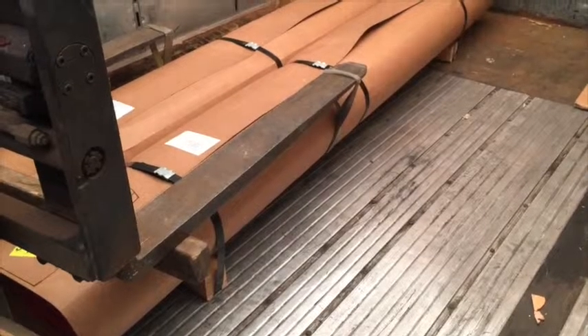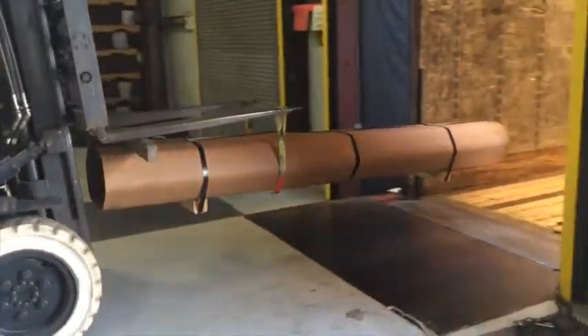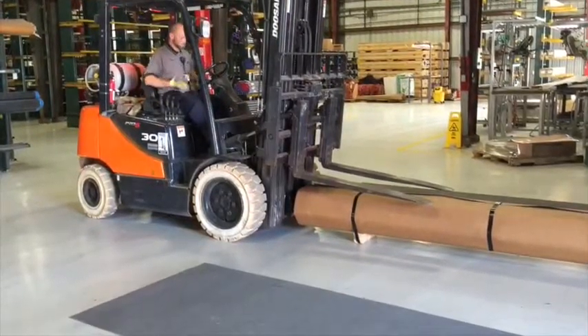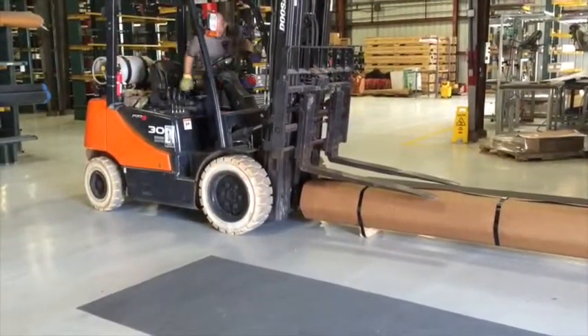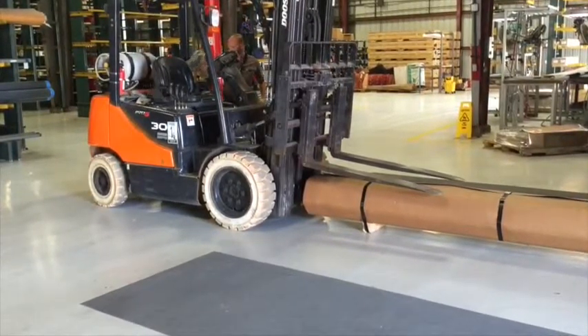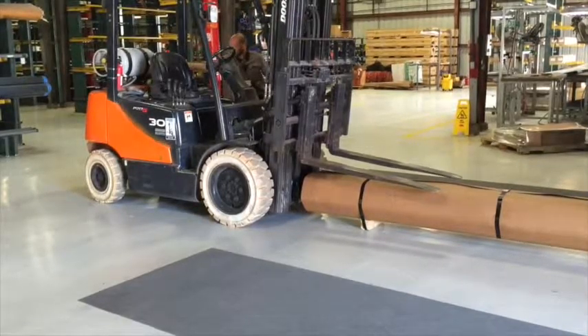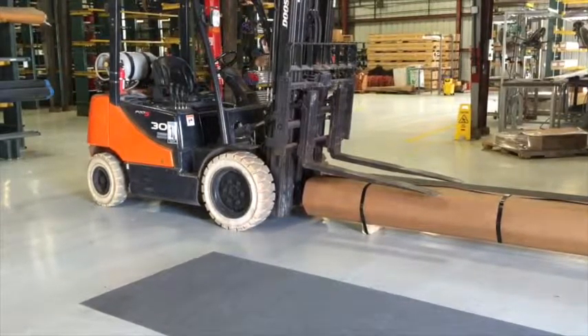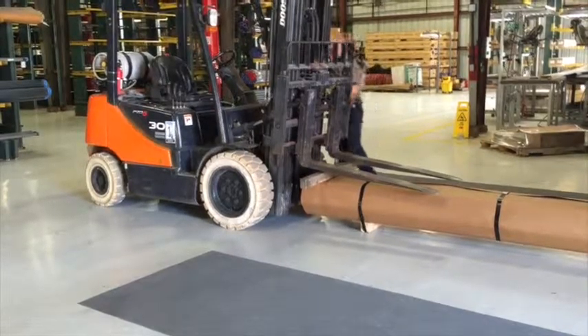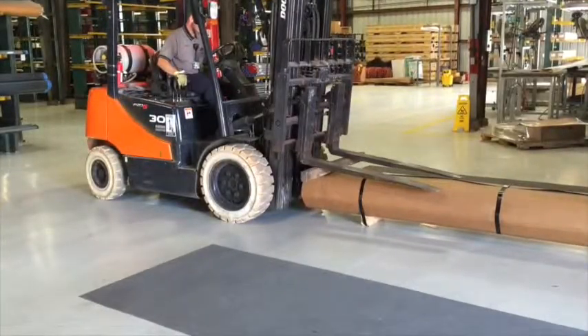If needed, it is recommended that conduit bundles are loaded onto trailers utilizing a forklift. Bundles are prepared by setting a 4x4 board on top of the bundle approximately 6 inches from the end of the conduit facing the forklift. This board ensures the forks of the forklift do not come into direct contact with the conduit bundle. The forklift is positioned at the end of the bundle.